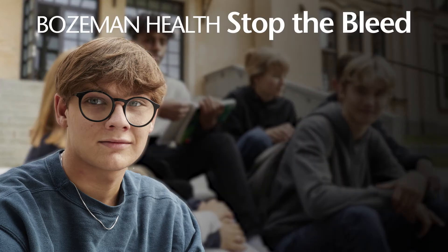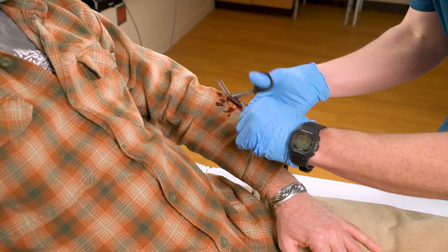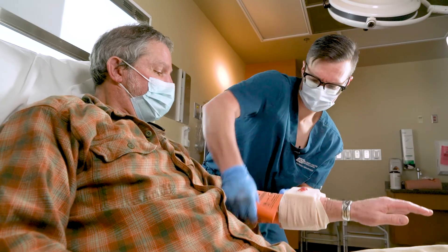The Stop the Bleed program follows a four-step process. Step one: call 9-1-1. Step two: apply pressure with hands. Step three: pack wound and press. Step four: apply tourniquet. In each kit you will find items that you can use in each step of the Stop the Bleed process. In the next three videos we will cover each step and how to use the appropriate equipment.